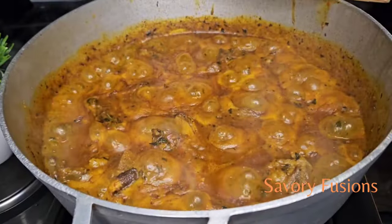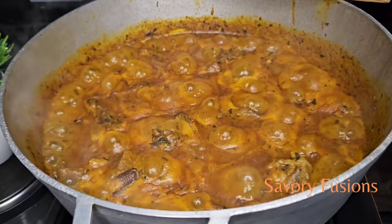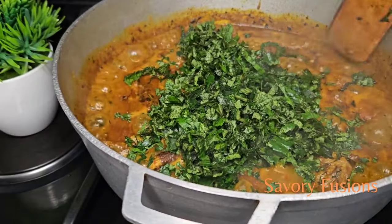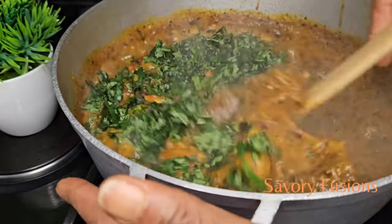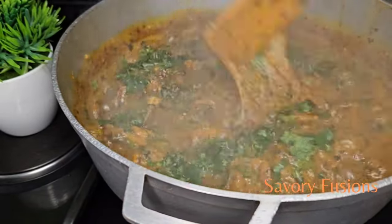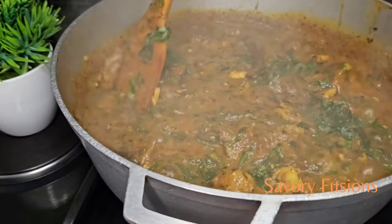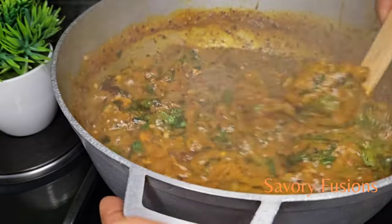At this point the Obono soup is looking done and ready to eat. I'm going to add the last ingredient — some green vegetable to give it a vibrant color. This Obono soup can be eaten with fufu, gari, pando, samo, or any desired swallow that you want.